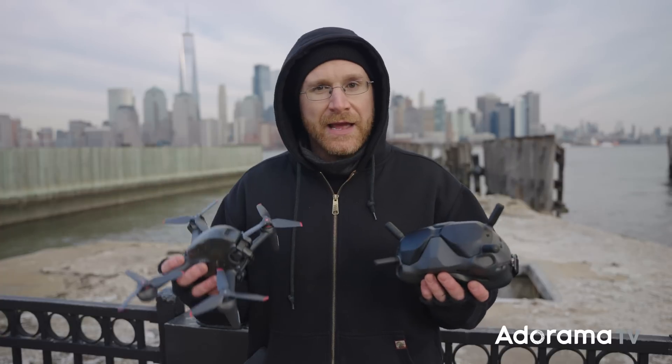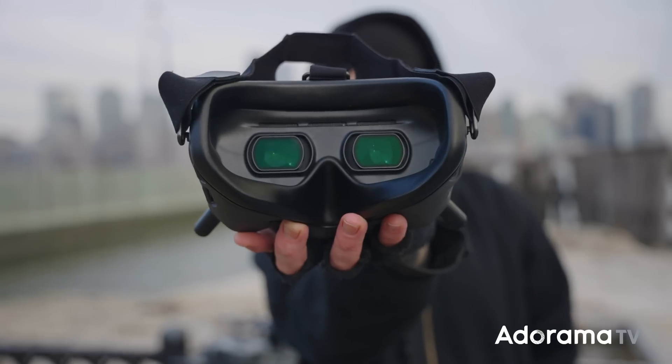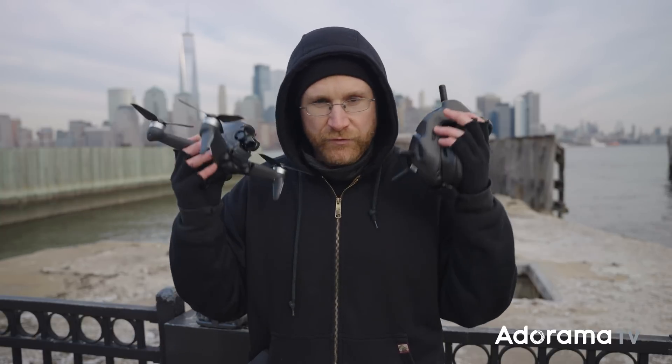As far as the goggles go, the V2 here uses OcuSync, which provides 28 milliseconds of latency — super quick as far as transmission goes. You also have 810p at 120 frames per second in the view, so it's a really smooth experience with them on. You're focused on what you're doing and getting that first-person view from the drone, which is actually really fun.